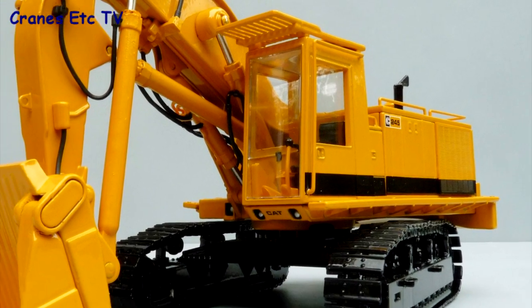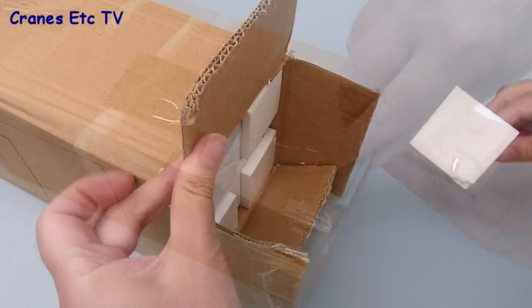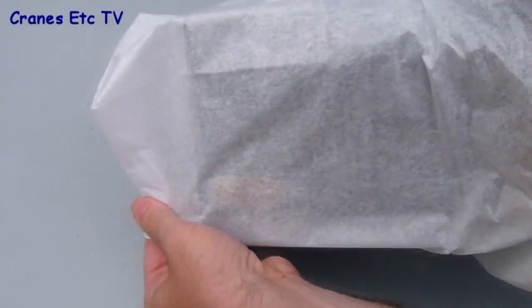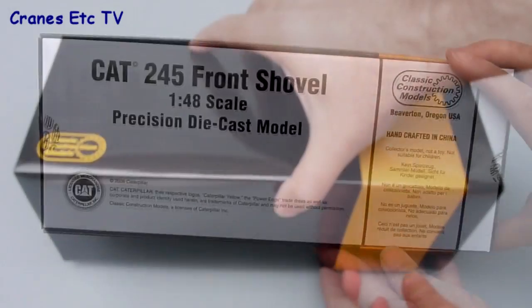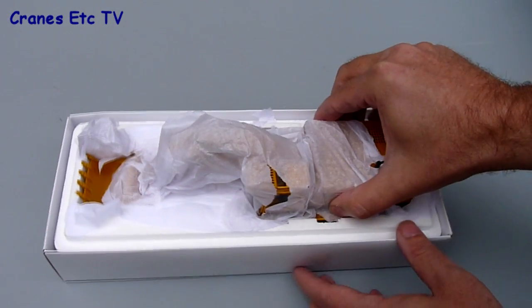The Caterpillar 245 was a machine in the 60-ton weight class and was manufactured between 1974 and 1988. This model has been produced by Classic Construction Models and it's the front shovel version, modelled in 1:48 scale. It comes in CCM's usual high quality packaging which consists of an outer cardboard box and inside is a presentation box which is wrapped in tissue.